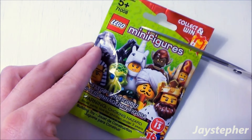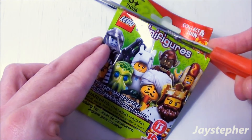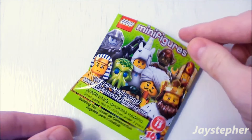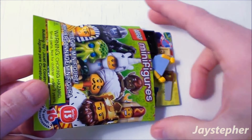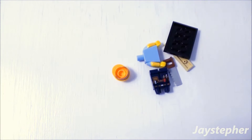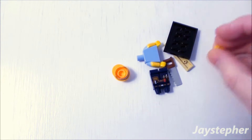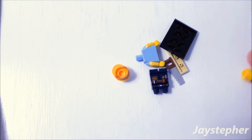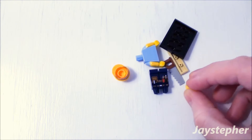Let's open it up and keep our fingers crossed that there are no duplicates. Here we go. Whoa! Somebody's losing their head — just rolled around all over the place and it's still rolling. So here's the possible 16 that we may get. Get your head back over there.